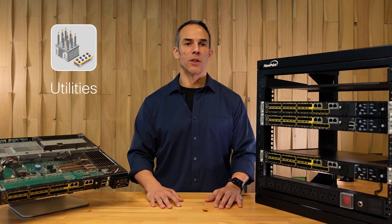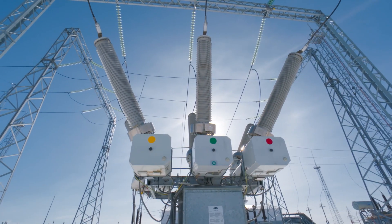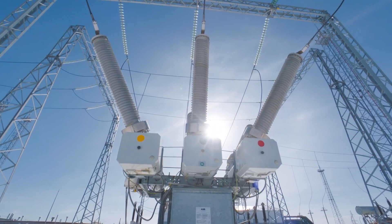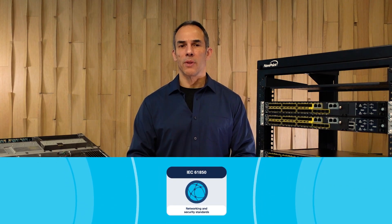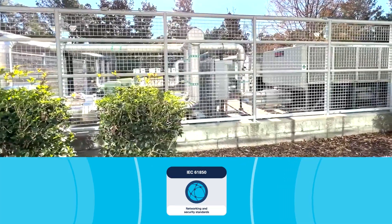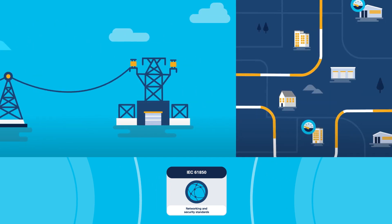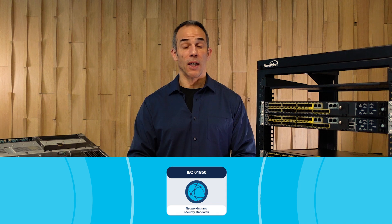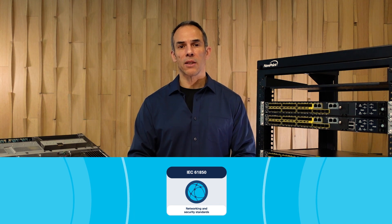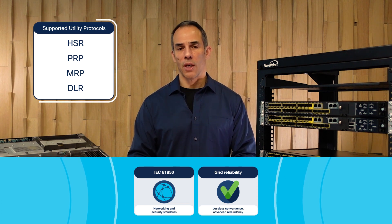Let's talk about utilities. The utility space is facing a great challenge today. The need to modernize the grid infrastructure calls for improved grid reliability and security, with a mix of higher visibility and control. The IEC 61850 standard places the most stringent requirements on this effort. The Cisco Catalyst IE9300 plays into those challenges — it supports IEC 61850 and IEEE 1613 needs, and offers better grid reliability with lossless convergence using protocols like PRP and HSR.